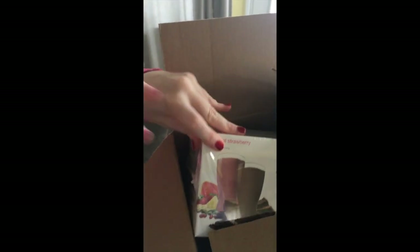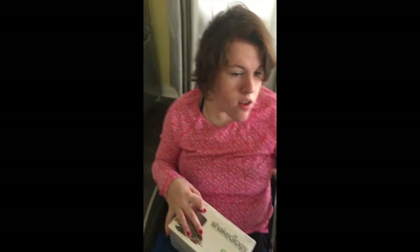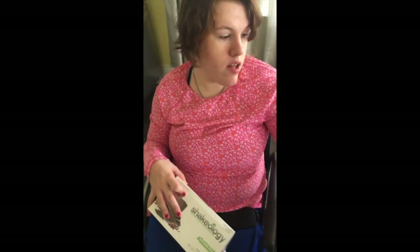We have your packing slip, which we'll put in there. Here we have your shake packets, which are a tropical strawberry and chocolate. We have a new shaker bottle — I love those things. We have a getting started packet with success stories and such. We have recipe booklets, a lot of those for us.